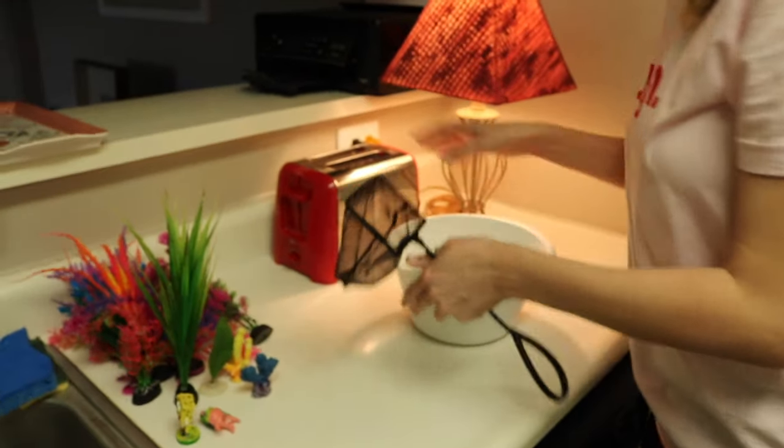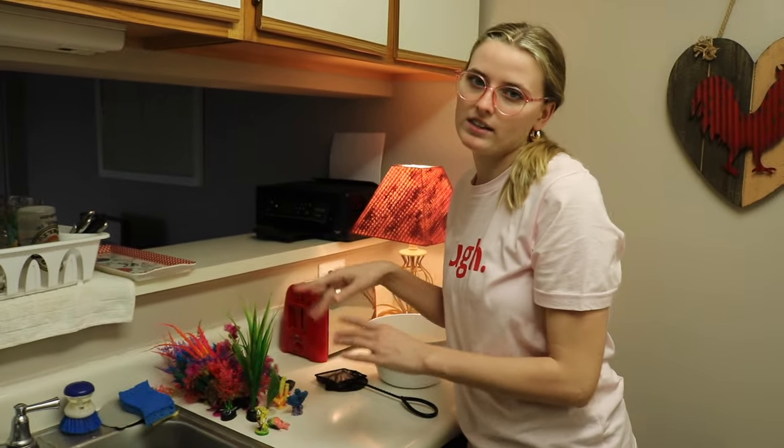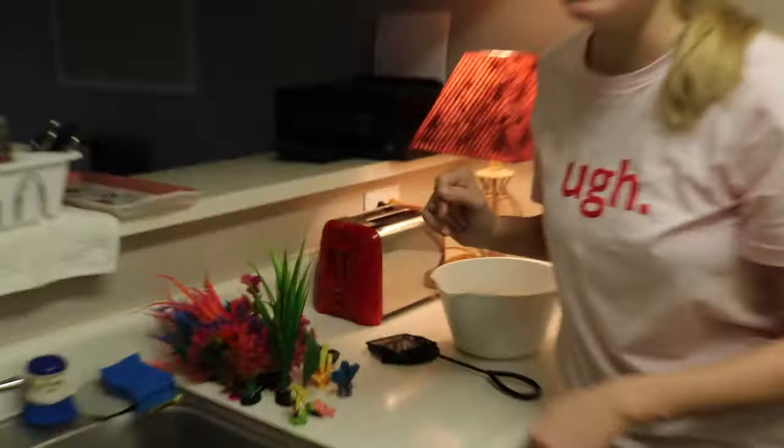I also took everything out of the tank. I'm going to rinse it off and clean it, and I'm not going to put everything back in there because my beta doesn't like all of it.